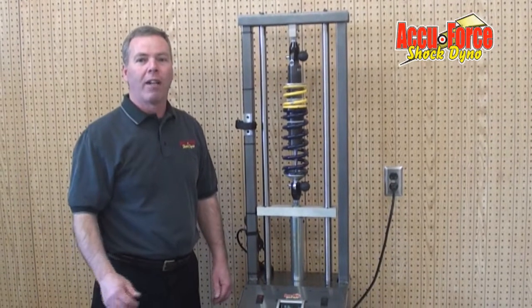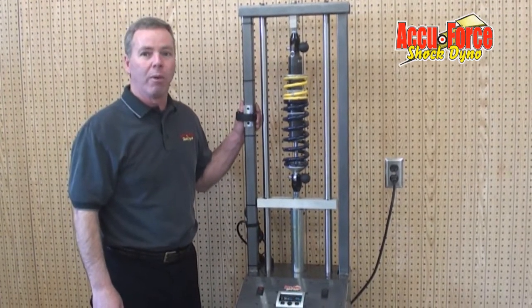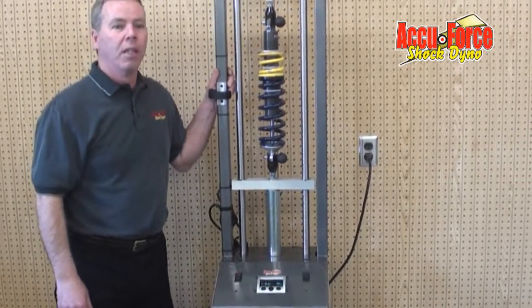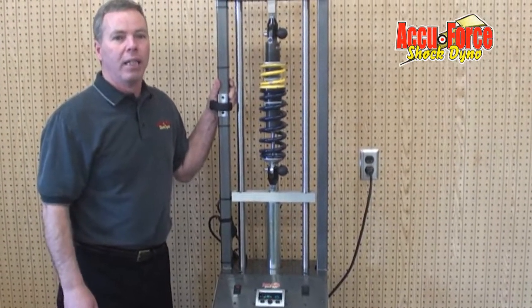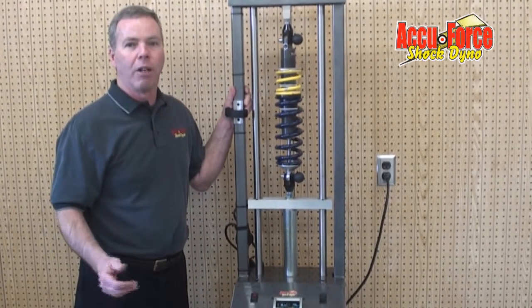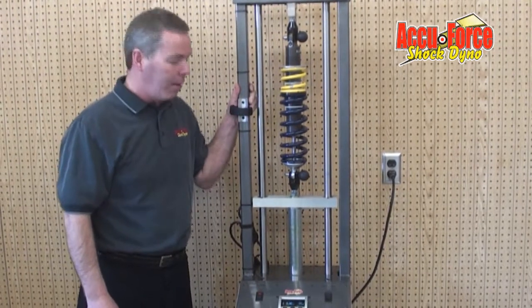Hello, I'm Keith Berner of AccuForce Shock Dynos, and we're here today to show you our new spring analyzer we've built. This tool is built for the racer — it was built primarily with dirt late model racers in mind, though other types of motorsports have used it. I've got some asphalt racers who've used it and some dirt modified people as well.